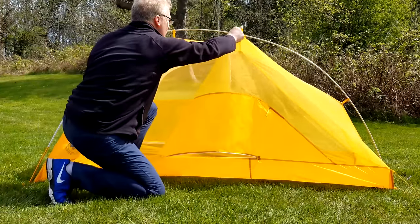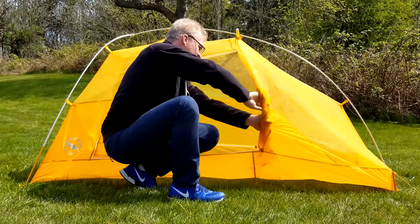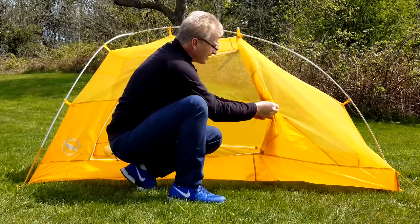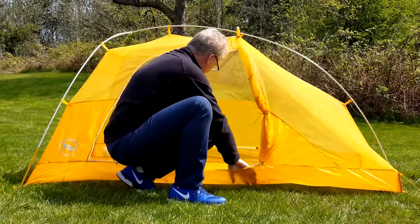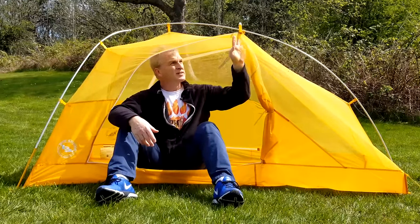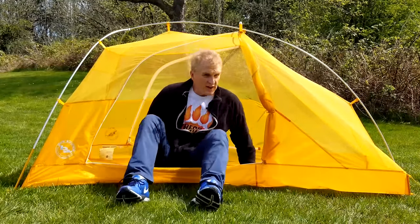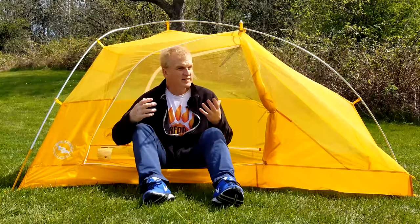The zippers and everything are lightweight — not heavy-duty, but you don't expect heavy-duty with ultralight tents. It has a nice tie-back system. I'm six feet and my head's not touching. With the Tiger Wall, they put the crossbar back further, so there's actually a lot of headroom all the way to the middle of the tent. They really made something that's pretty livable.